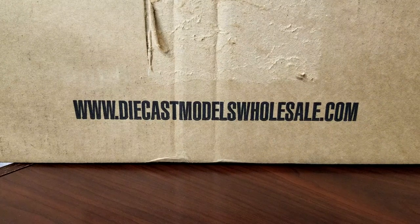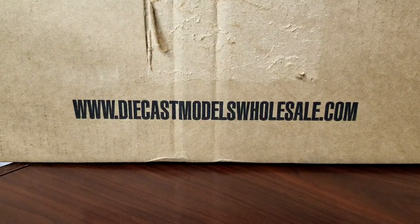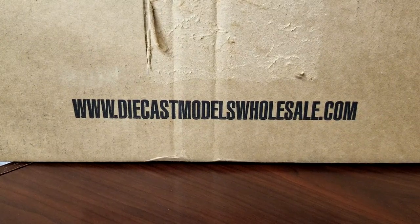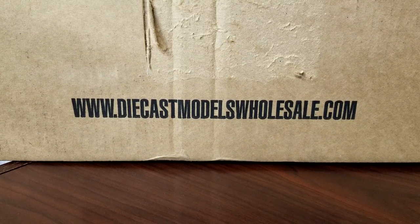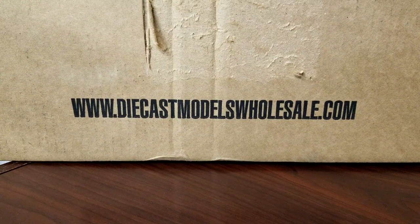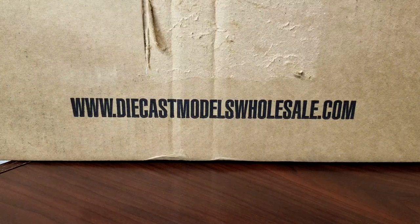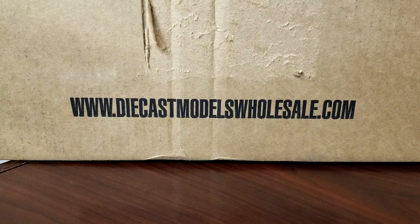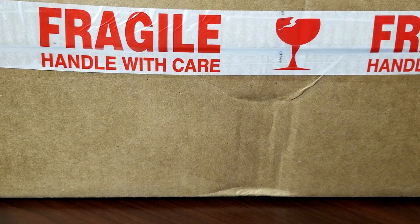Welcome back everybody, Level M Diecast bringing you a haul video today. You guys know this is kind of like my go-to for my premium hauls. The shipping time is getting a little out of control — it's taken over a week to get from California to Colorado. I don't necessarily think it's them, I think it's FedEx. So FedEx, if you guys are watching, you're getting a little ridiculous.